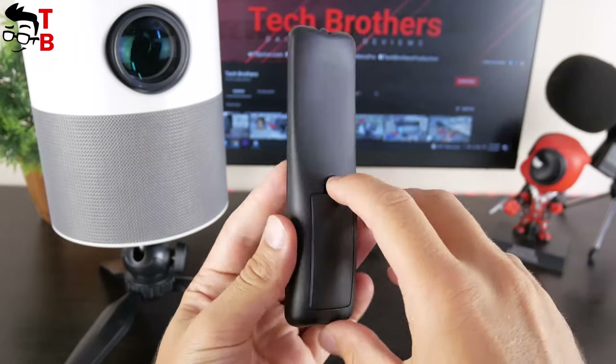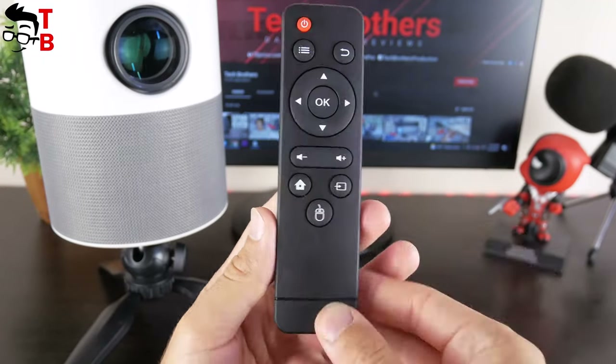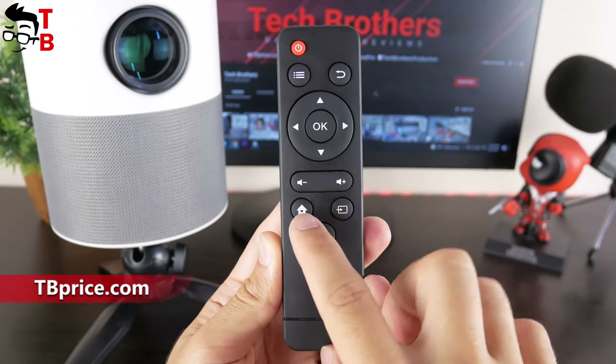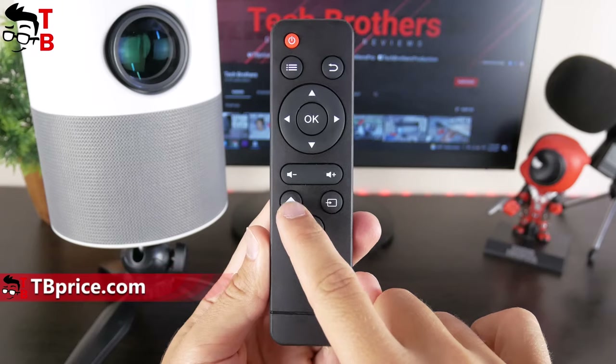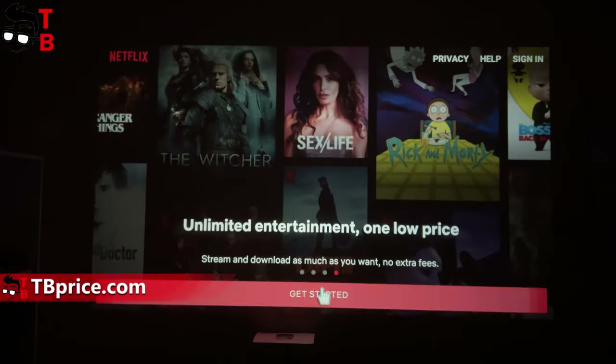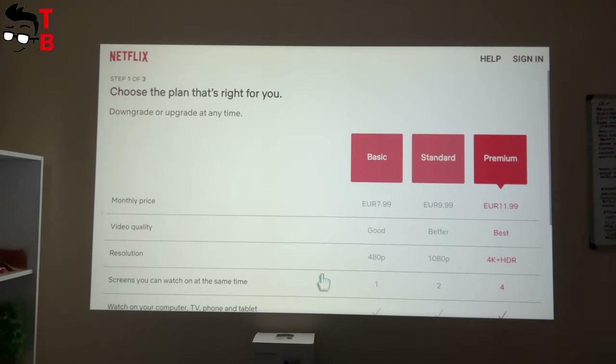I also want to show you the remote control. It is powered by two AAA batteries. The remote control has standard buttons such as power, return, volume up and down, home, source, and others — also a mouse button. It is really useful in some cases. For example, I tried to run Netflix but I couldn't do it with navigation buttons. The mouse button helped me with that.